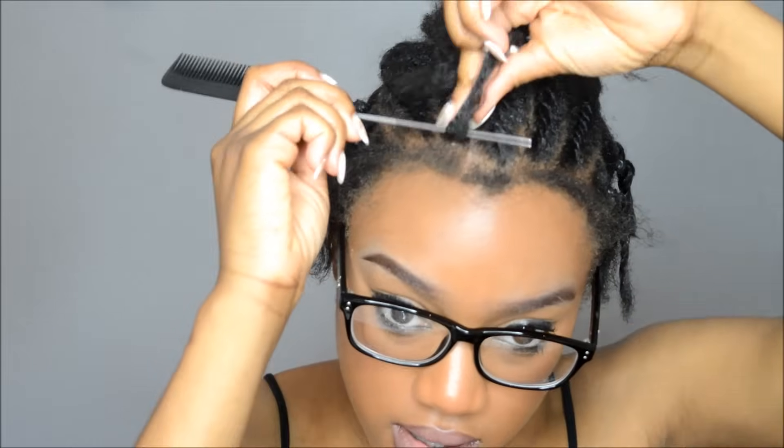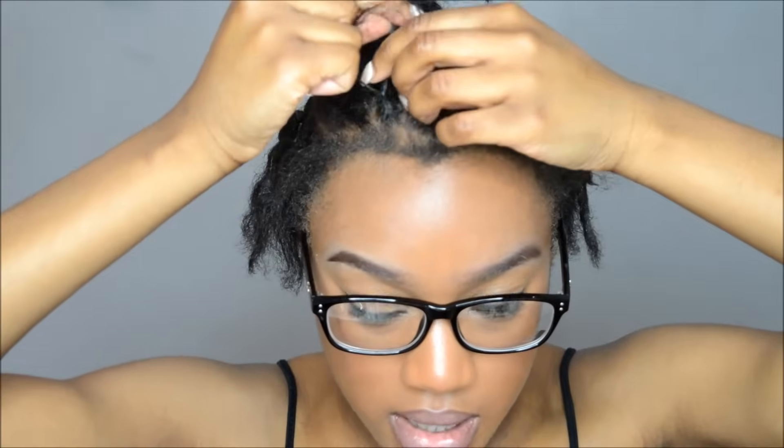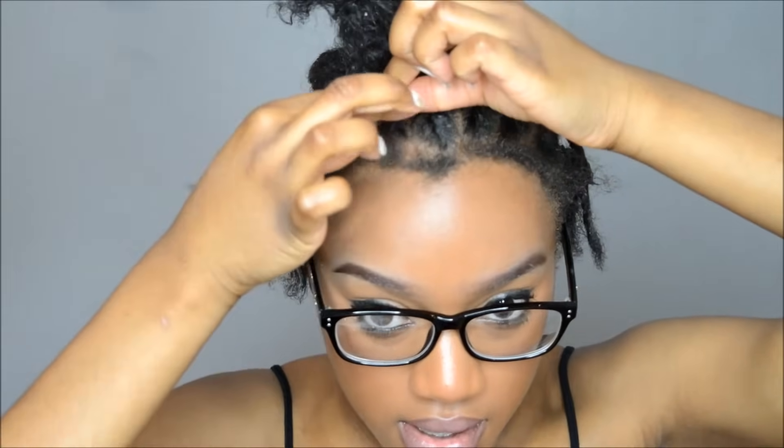Just in case any of you don't know how to flat twist - to make it easier for beginners, make a little part. This is where I take my Bella Beauty pomade, and when I tell you this thing freezes your hair... I'm going to put a little bit there, you split it in two, take the two sections like this, and we're just going to twist.